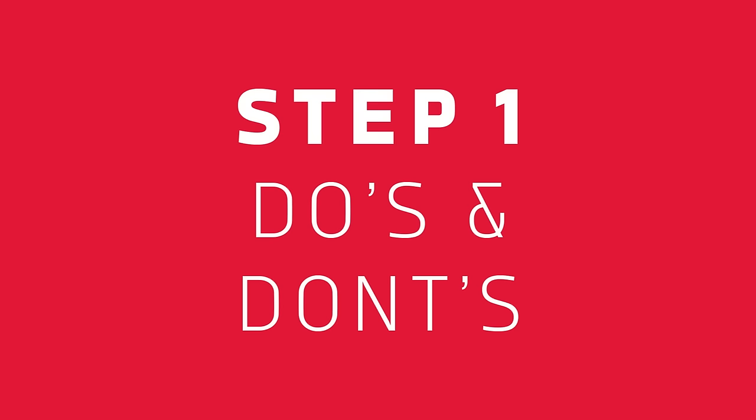If you are unfamiliar with the power and operation of disc brakes, you should have the bed-in process performed by a qualified bicycle mechanic.